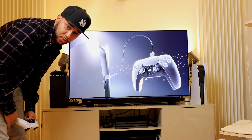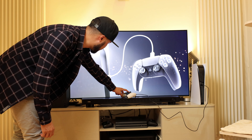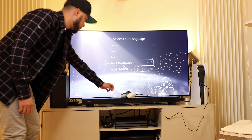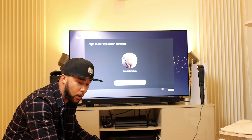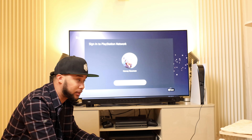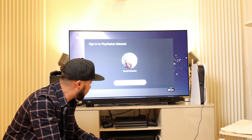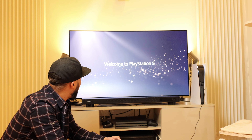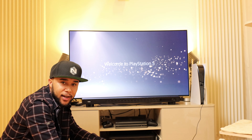Wow, that was cool pressing the button. After quite a bit of back and forth trying to get signed in to my account, I finally managed to — you guys should see this — welcome to PS5.